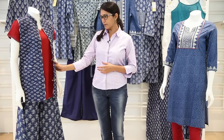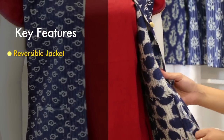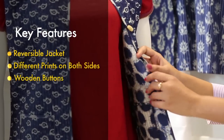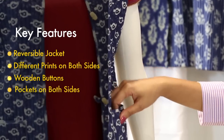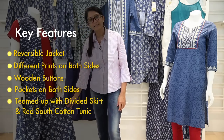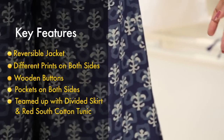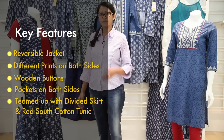What I am going to showcase to you today is the ensemble over here. This is a reversible jacket — it can be worn both ways. They have different prints on both sides. It has a wooden button for fastening, and you have pockets on both sides of the garment for comfort and ease. Along with the jacket we have divided skirts — this skirt is a very voluminous skirt, which is mostly worn with kurtis and tops.